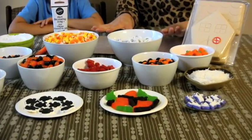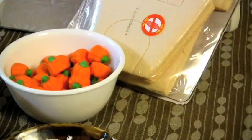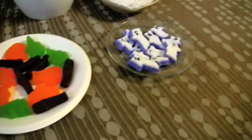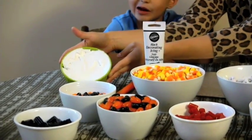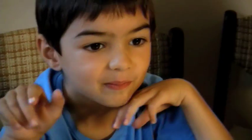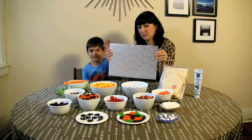What you'll need to get started is a trip to your local bulk or candy store to get an assortment of Halloween candies, a sugar cookie haunted house kit — or a gingerbread kit would also do — and some icing which we've pre-made here, or you could use the tube. And you'll also need a cake plate.